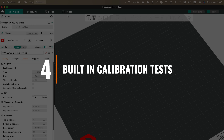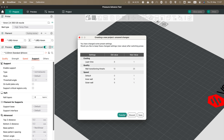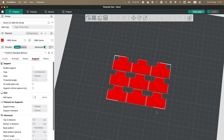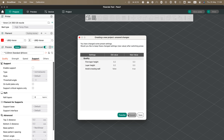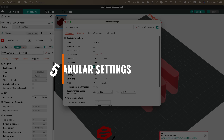Number four: built-in calibration tests. Another one of the wow features of Orca Slicer is the set of built-in calibration and flow tests. It's such a simple thing, but I don't know why nobody thought of this before. With one click of the tool menu, you can select from a growing list of powerful calibration tests, which make it so much easier to fine-tune your prints, printers, and filaments.